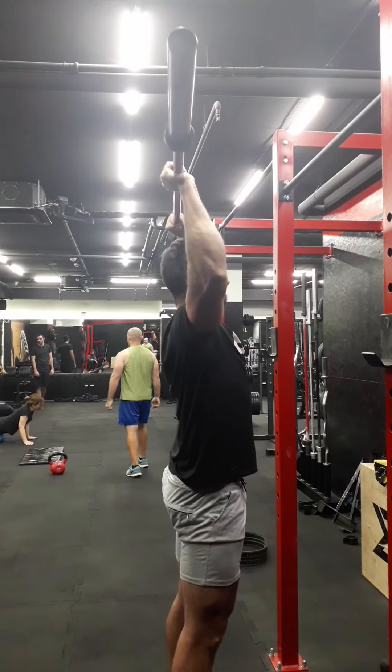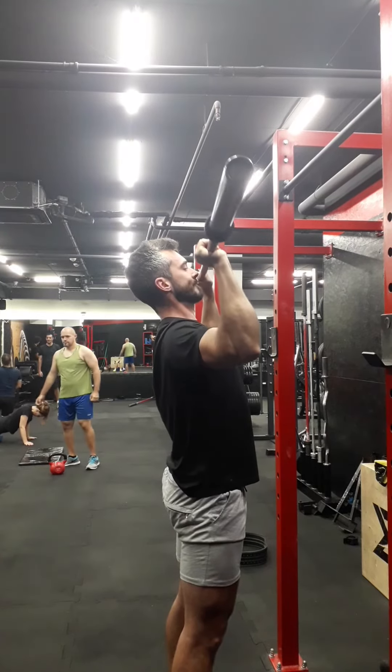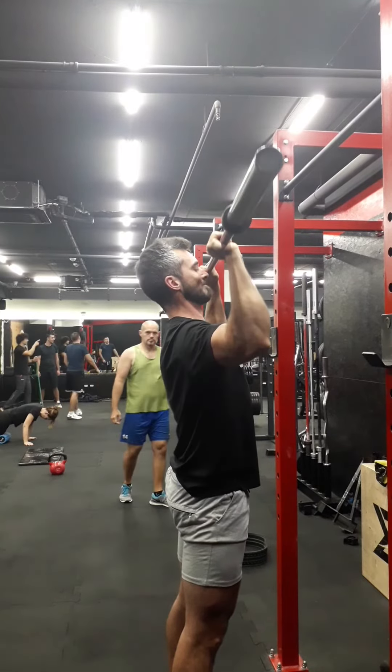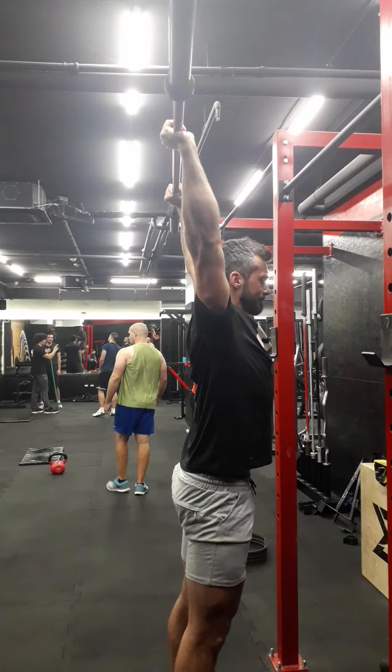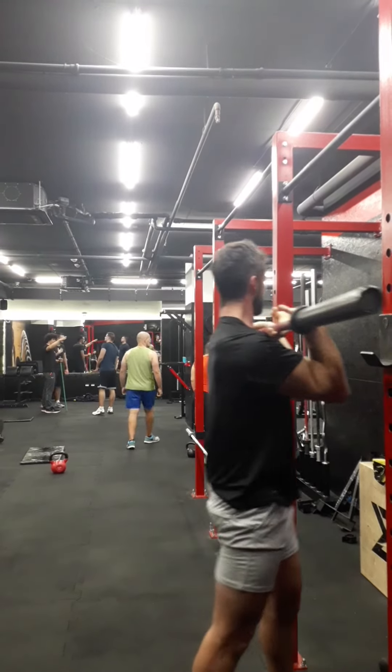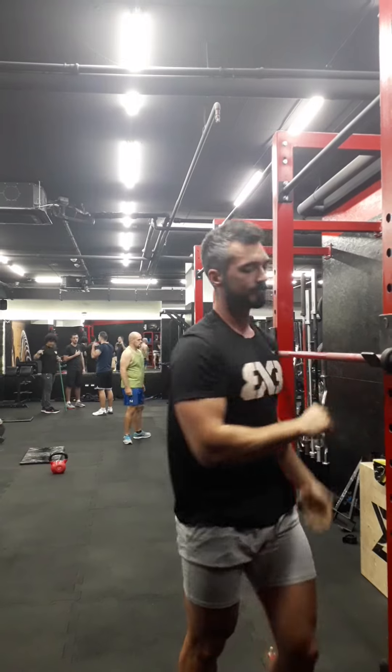As the bar reaches forehead height when pushing up, push your head through the window and lock out, rotating your elbows slightly out so you have an easier time locking out the weight at the top. Don't forget — you're doing sets of seven until you reach your working weight.